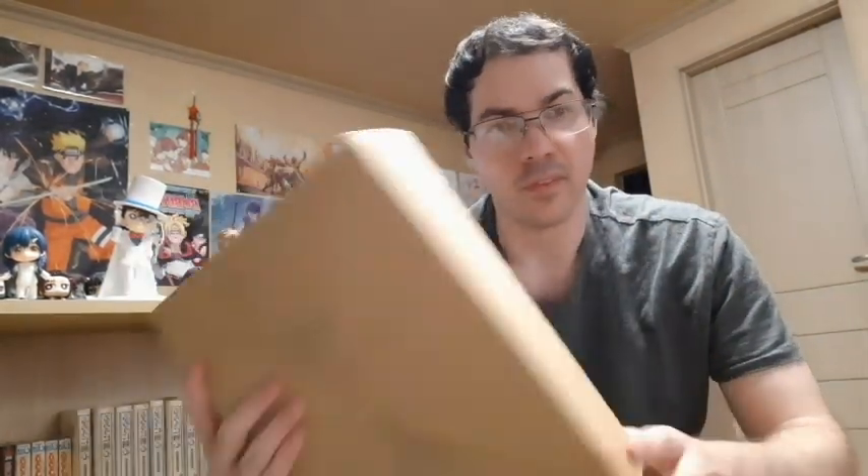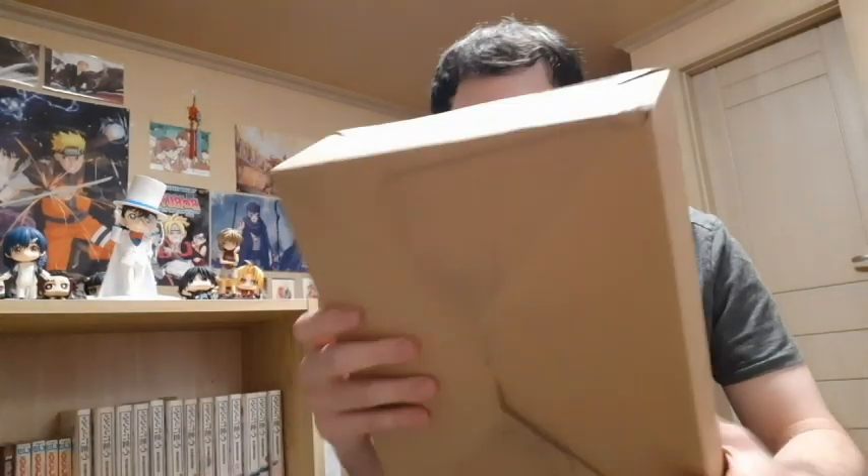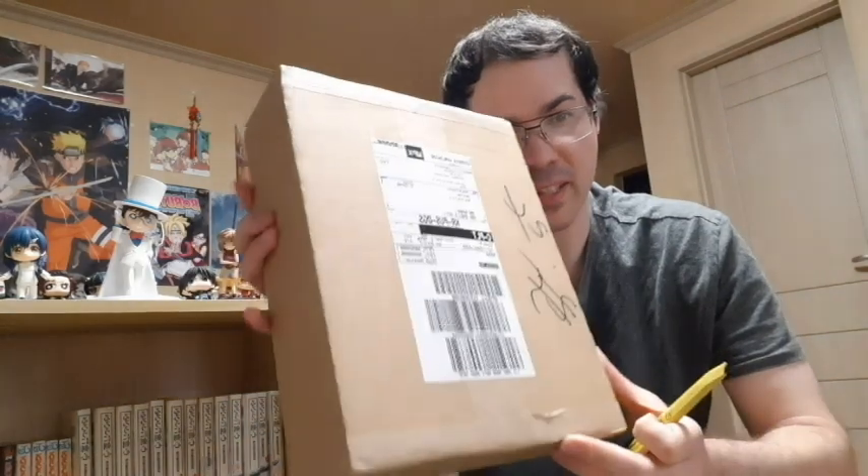What is up, guys? DTNinja here to give you guys a special Christmas unboxing. It is Christmas Eve, so I wanted to do this unboxing. I just got some nice items that I got for myself from Japan, so we're going to do an unboxing. I got quite a few things here — various things — so let's take a look and unbox it.